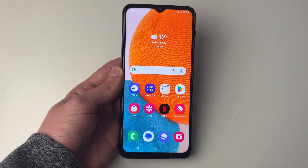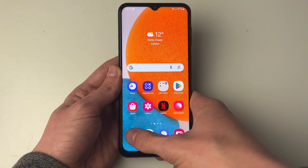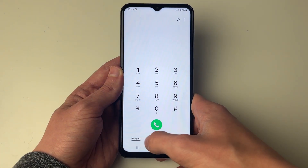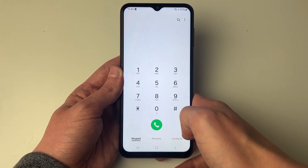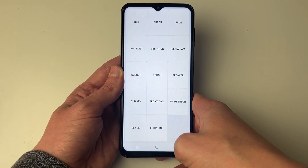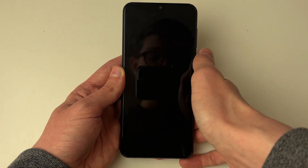If it still isn't working, it may be worth checking if the vibrate motor is actually working. To do that, open the phone app, go to the keypad, and type in star hash zero star hash. You'll be taken to a diagnostic screen where you can click on vibration and your phone will vibrate.